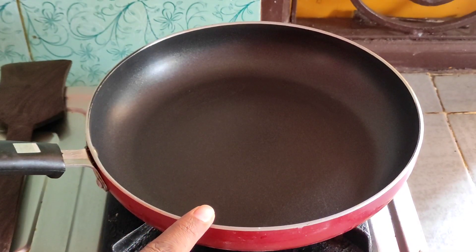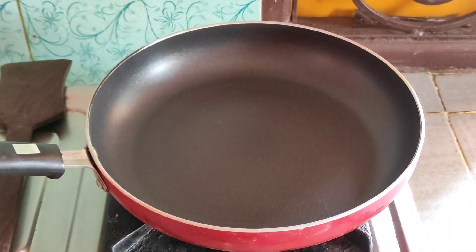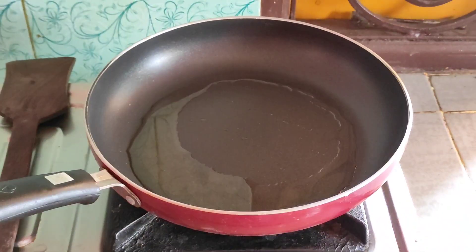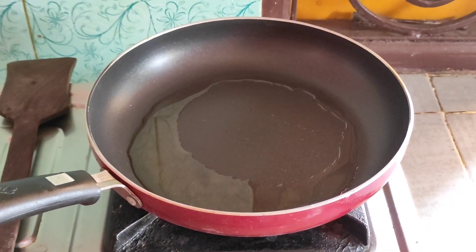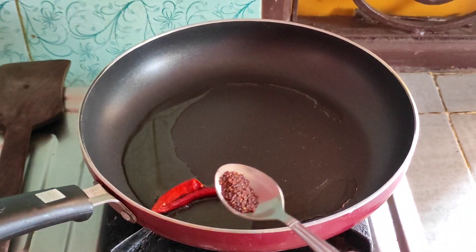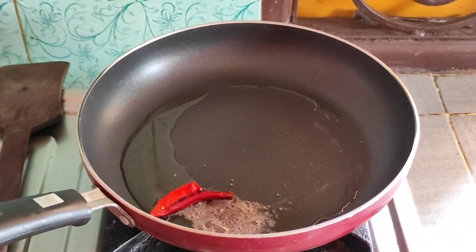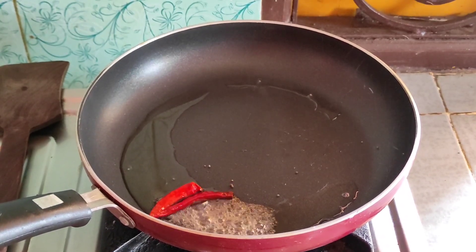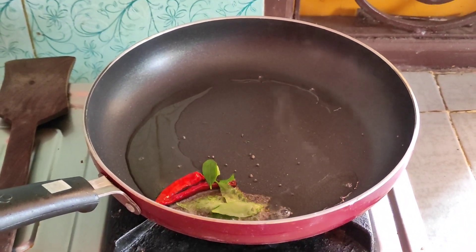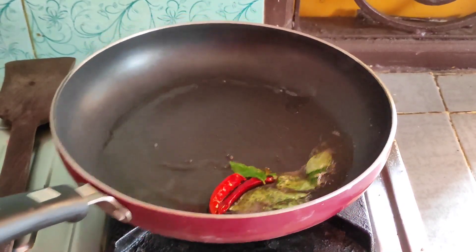First, I will mix it for 1–2 minutes, then add it after 5 minutes and mix for 10 minutes total. I will add some salt.